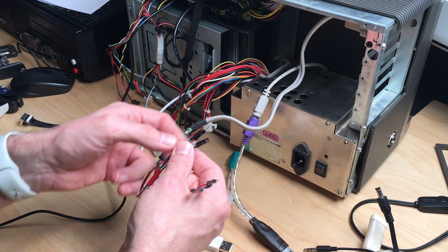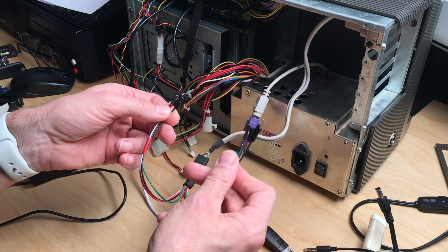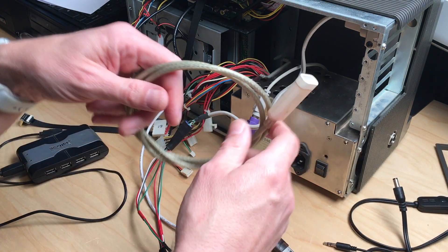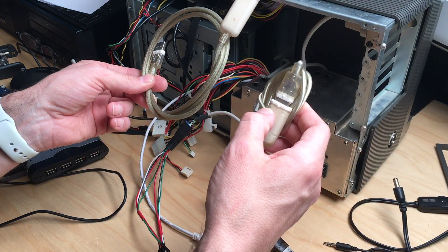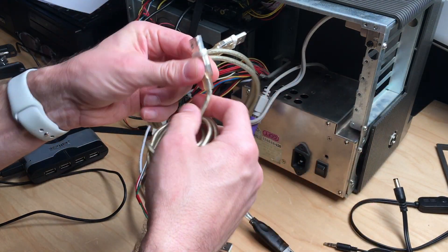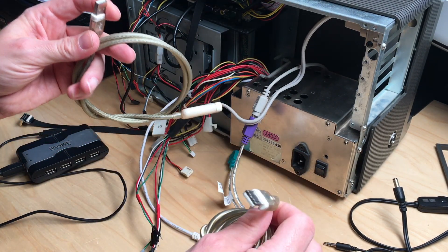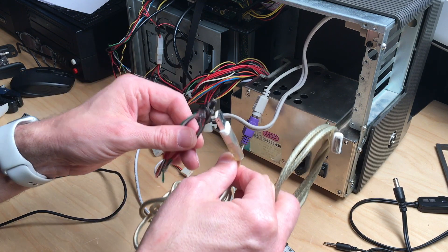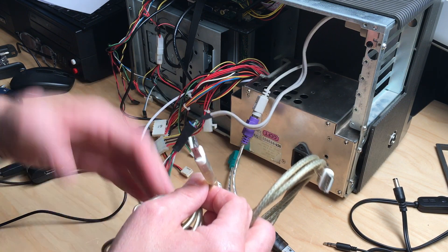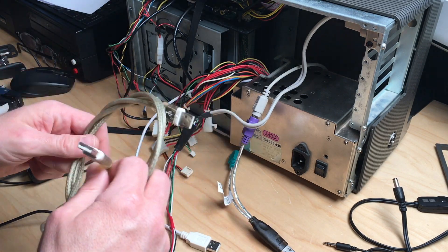Right now there are only those little pin connectors on the bracket, and what I have here are old crusty USB cables — two of them — which I will cut the connectors off and somehow attach them to this. Then we have two more USB connectors which can just plug into the Raspberry Pi. That's the next thing to do.